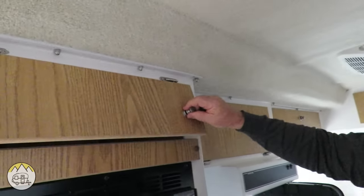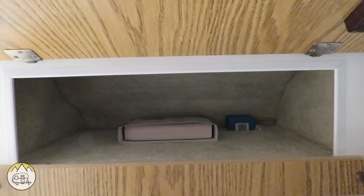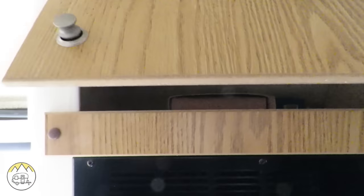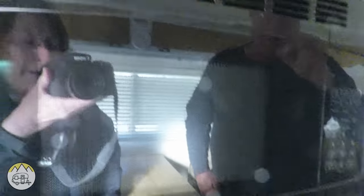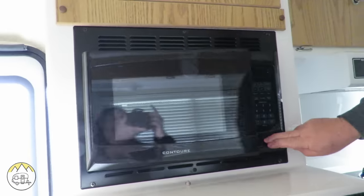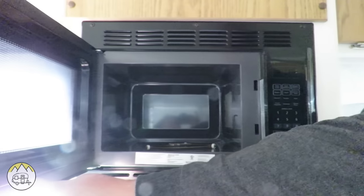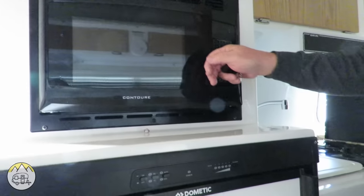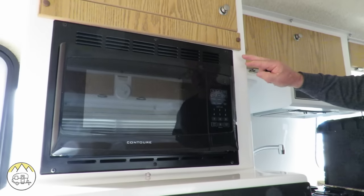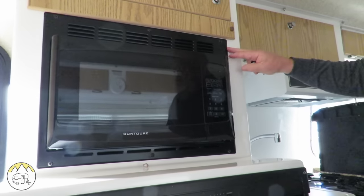Over here there's a little storage compartment up top, and then a built-in microwave — the people who ordered this unit wanted the microwave built in. If you don't get the microwave, you get the storage pantry that we've seen in other models instead.